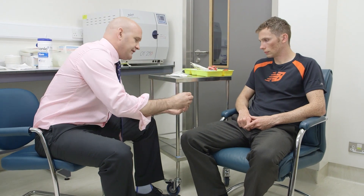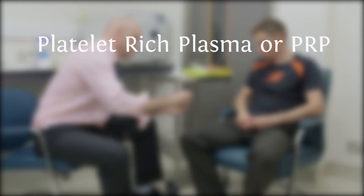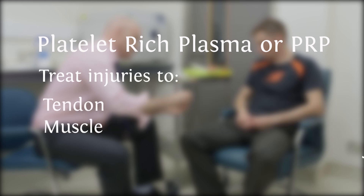Platelet-rich plasma, or PRP, may be used by your sports and exercise medical physician to treat injuries to tendon, muscle, or joint.